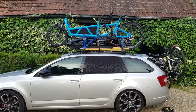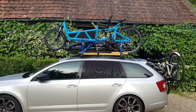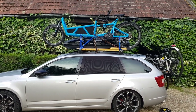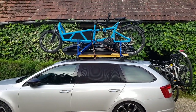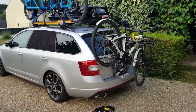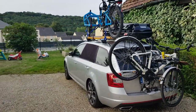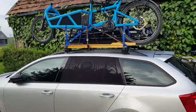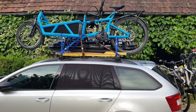This is a video for anyone who's got a Riese and Müller load cargo bike, or possibly any cargo bike that's got a center stand. The main problem with one of these cargo bikes is that it's way too long to fit on the back of a car like a normal bike. So what do you do when you want to bring it away? For me, the only option was a roof-mounted option, but there's nothing on the market for these bikes.